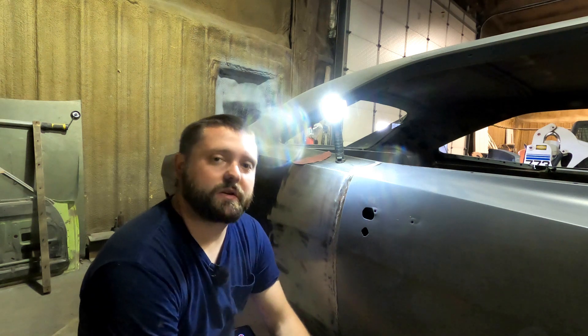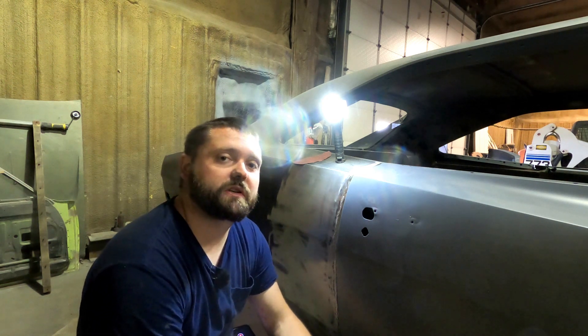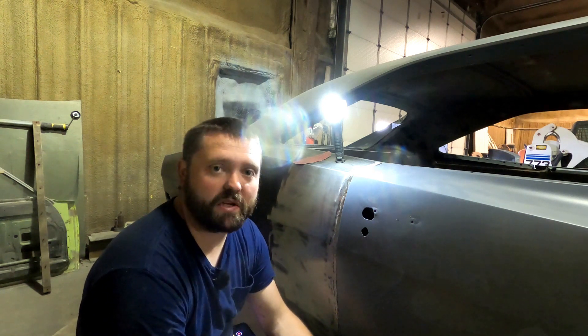Hey guys, welcome back. We're back on the charger. This is a new weekend from what we're going into. I really wanted to get into some paint. We're still going to do a little bit of paint. A big thing we're going to do on paint is the hood, bottom side of the hood, because we want to be able to put it on.